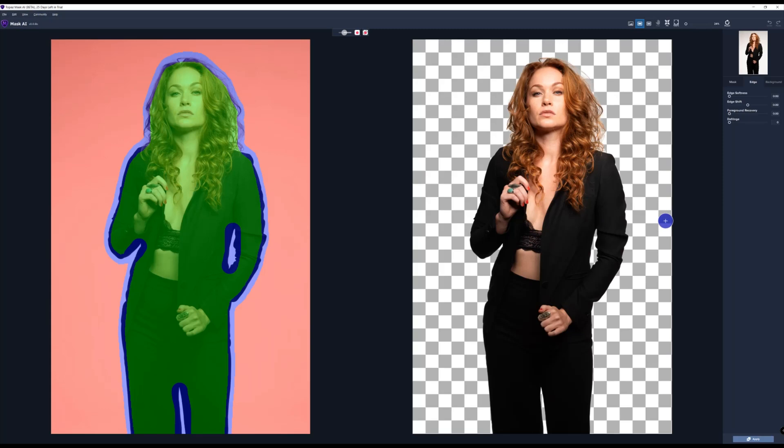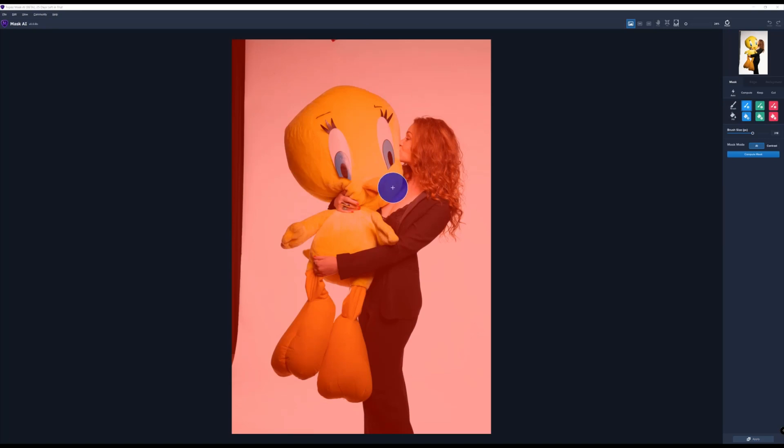Now let's see if that also works great on another image that's a little bit more complicated. Here we have the big stuffed animal. So let's see what works. Let's go to mask, let's go to detect objects. You see that there's a little bit of problems over here, but that's no problem at all because you can change everything. And that's the cool thing about this software.